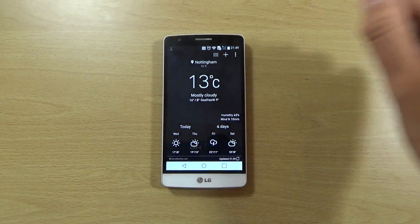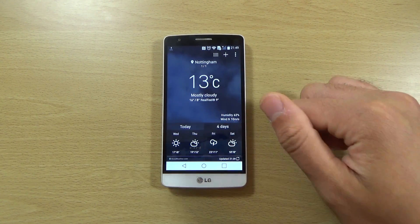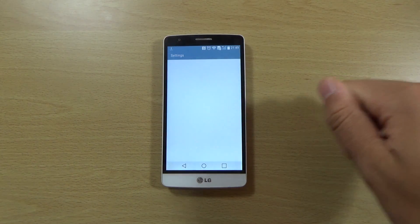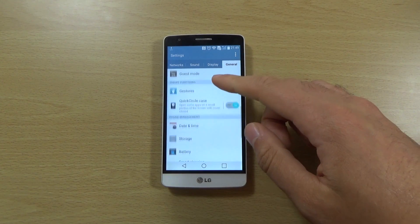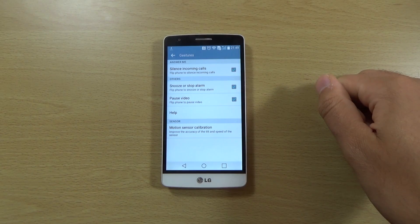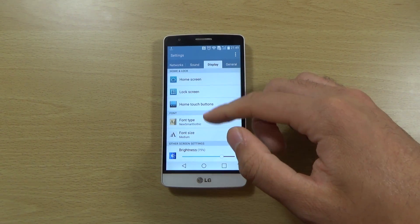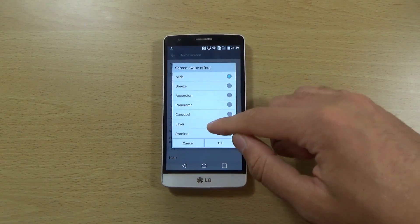The weather panel has been updated a little bit and looks a bit cleaner. Going into settings, we still get gestures — quite a few of them in there — and also the display options like the swipe effect.